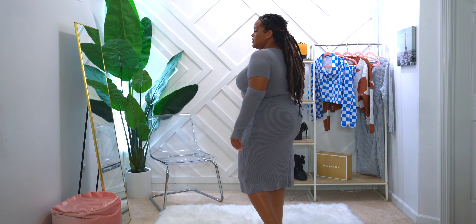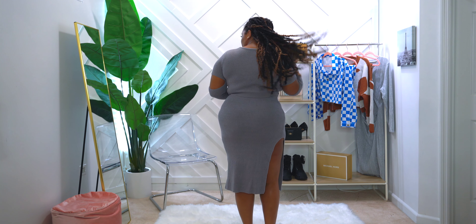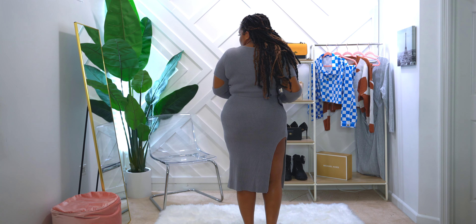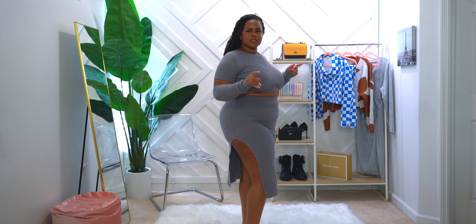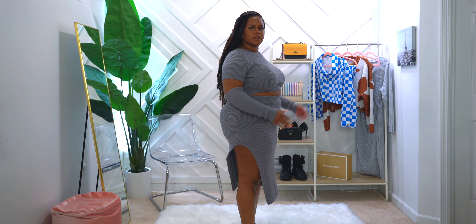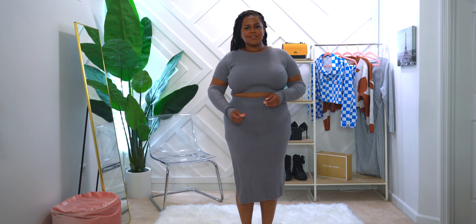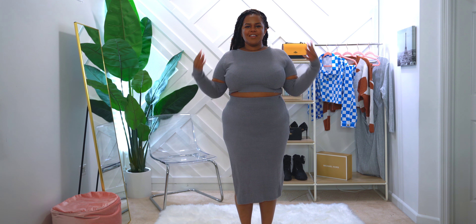It is a pretty large cutout on the arm, which I thought was really, really cute. Let me spin around and show you guys the back. One thing I will say — with crop tops, sometimes they come up in the back too high. I do like that it comes down nicely. On the side you have the split, which is pretty high, but you could adjust it and move it down. You can pair this with sandals or throw on a pair of boots, and you'd be good to go.